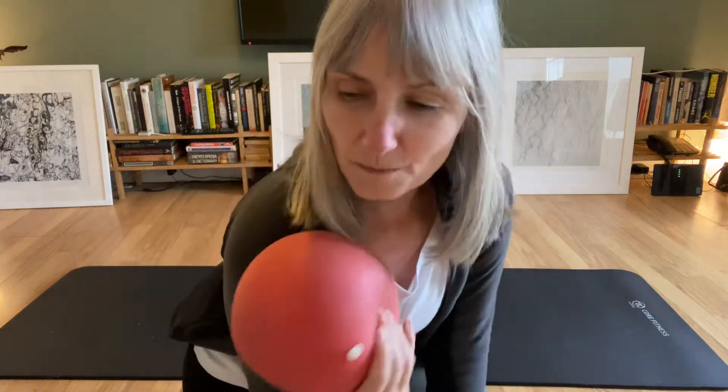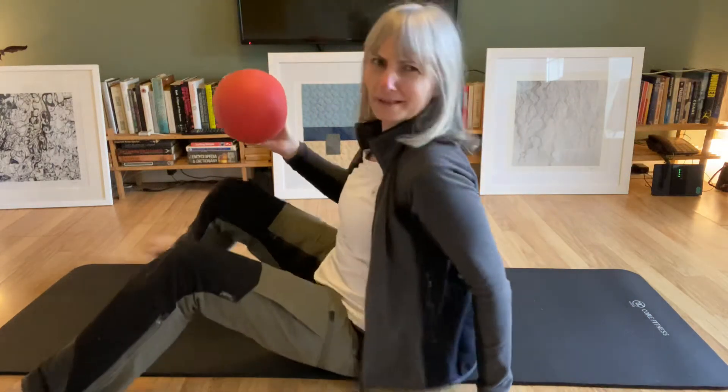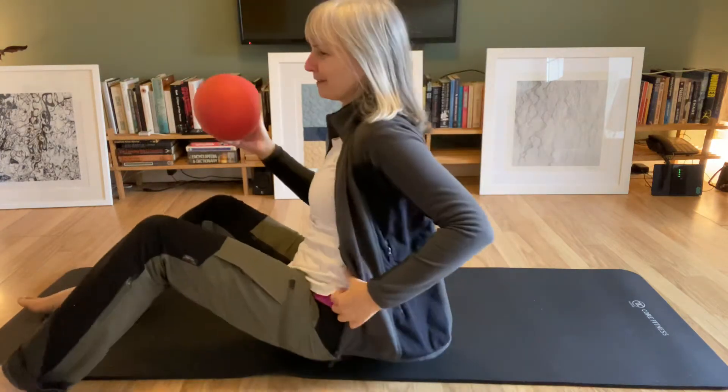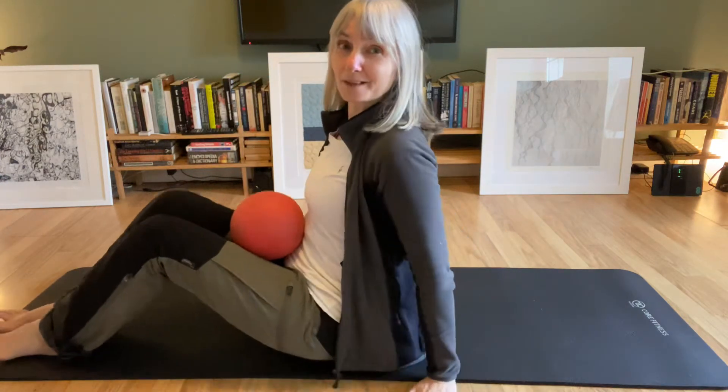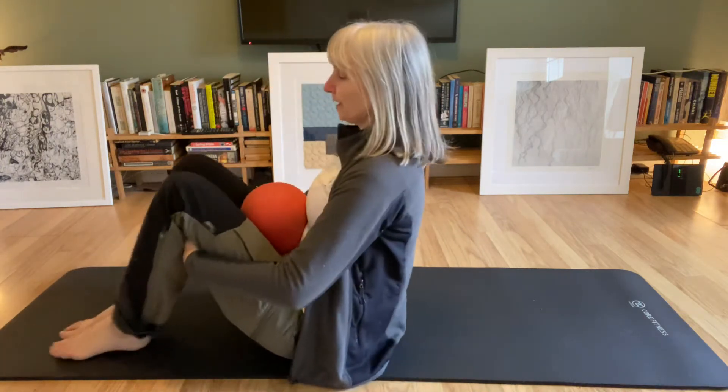So if you have one of these — a squishy ball or something similar — maybe you're quite inventive and you'll think of something. You put it in your lap, between your thighs and your belly, and pick up your feet.